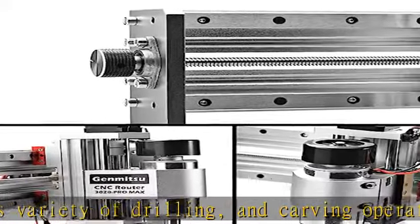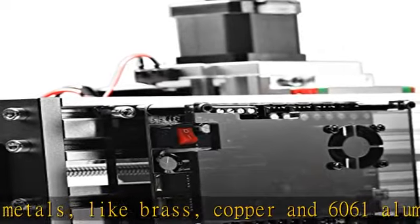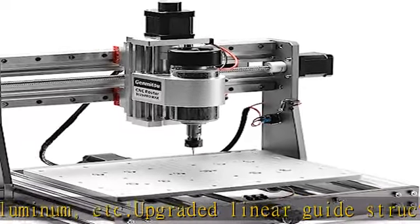Integrated measurement scale is convenient for material positioning. The platform is compatible with most CNC clamps on the market. Everything you need out of the box — the Genmitsu 3020 Pro Max router already includes all of the accessories and components you need at an affordable price.